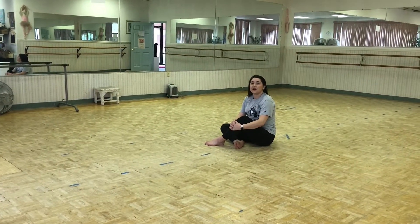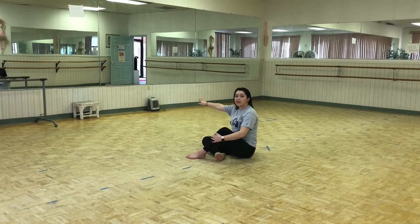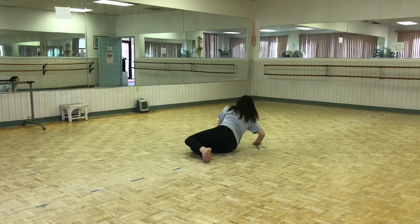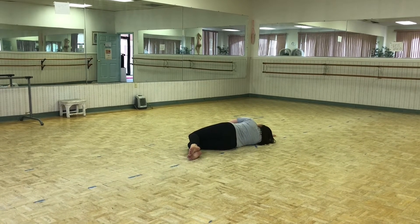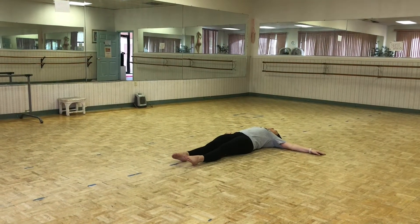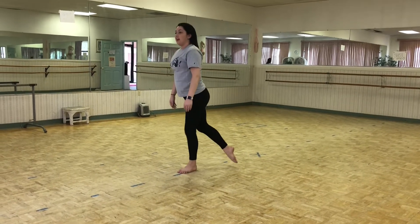So for this dance we are going to start on the floor laying down with your right arm stretched out in front of you and your legs kind of on top of each other like this. You're going to start with the words, and right at the beginning you're going to roll to your back 1 2 3 4, then sit up 5 6, stand 7 8.